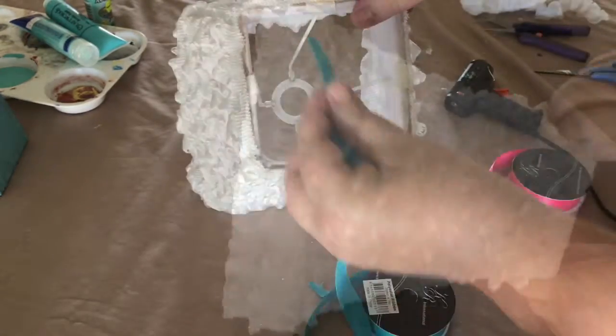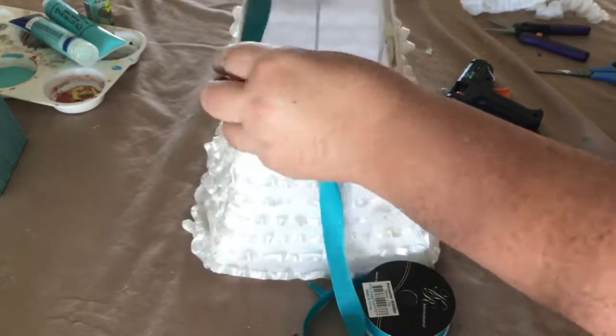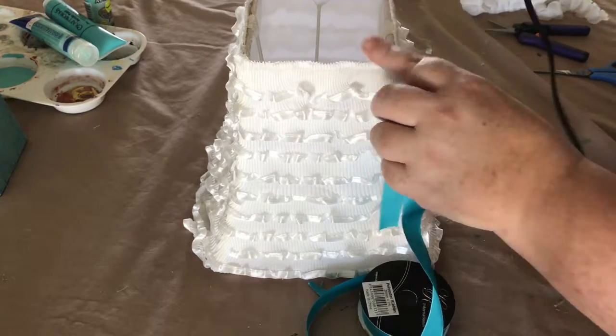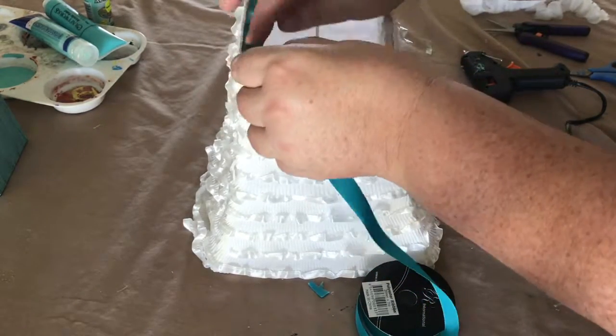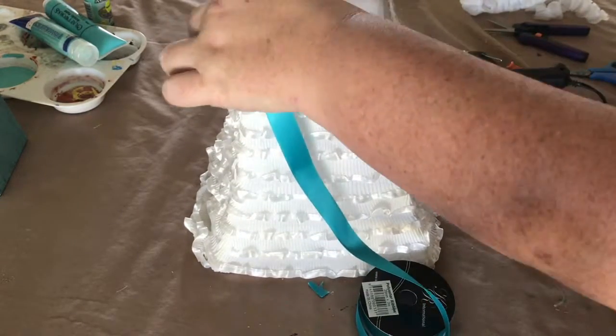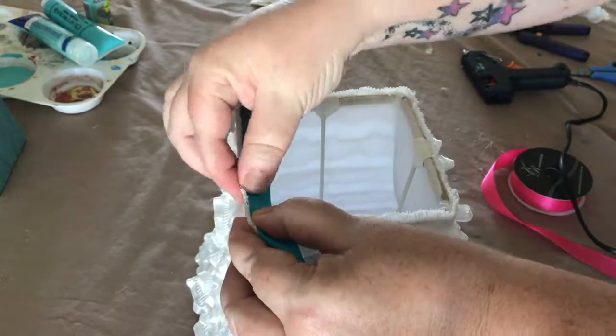So that's it with all the trim on. Now, just to give the lamp a little bit more colour, I decided to add a teal coloured ribbon along the top inside edge of the lamp. This serves to not only give it a little pop of colour at the top, but also to hide all that ugly joining work where the frame meets the lining inside.